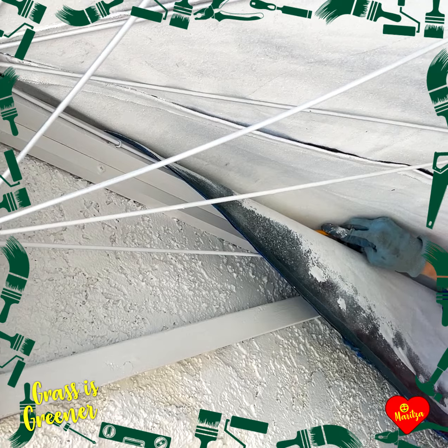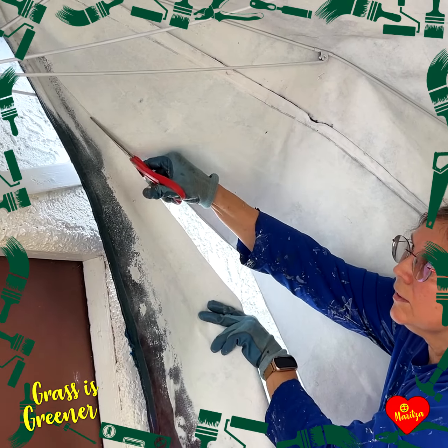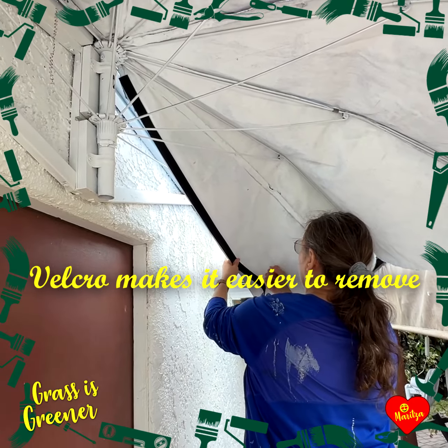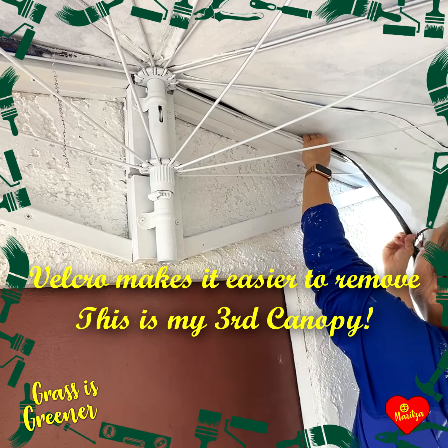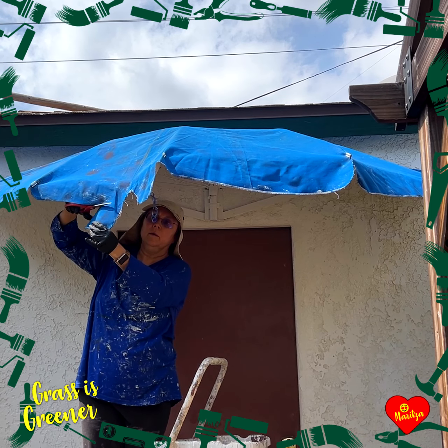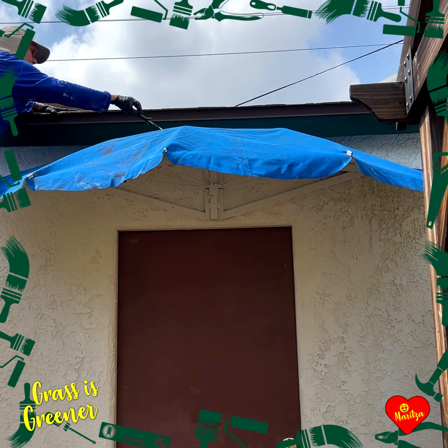Trace the edges with a pencil and cut the excess. Apply exterior Velcro to the edge of the canopy and the frame. All secure in place — it's ready for trimming and painting.